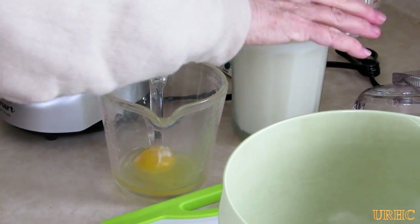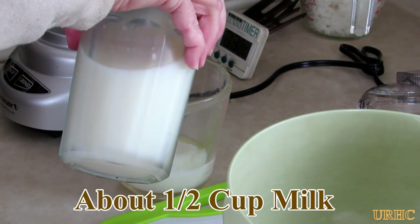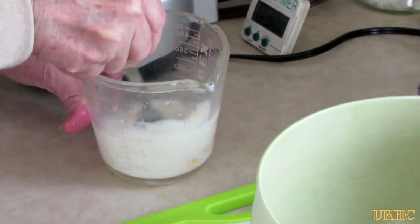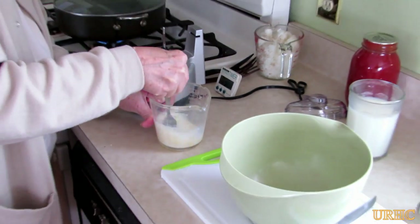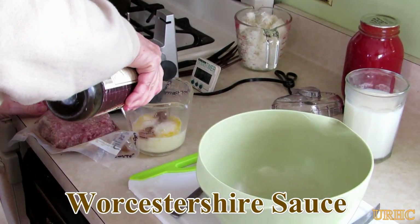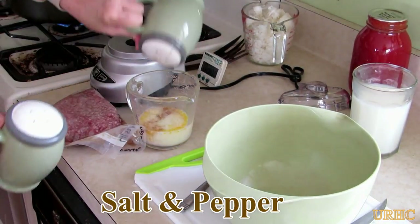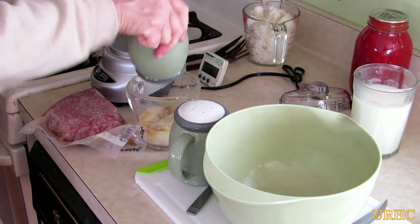She'll put that in a bowl that she's gonna mix everything up in. Then she'll take a little measuring cup, put one egg in, and approximately a half a cup of milk - a little more or less doesn't really matter, she says. Whip that up a little bit to get the egg mixed in good. Then throw in a little bit of Worcestershire sauce - a couple drops of that, just for some flavor. Then put some salt and pepper in there, maybe a little extra pepper.